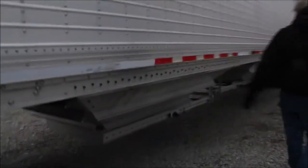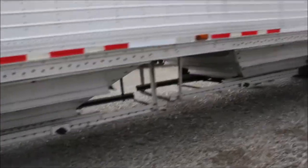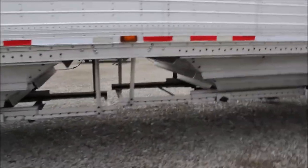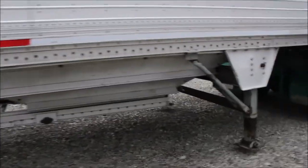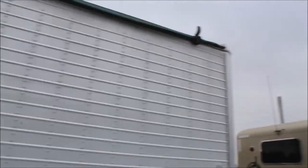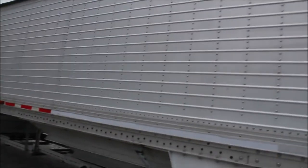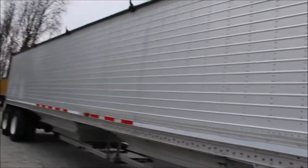Nice trailer. This is a very straight Wilson trailer. We'll have it unhooked here from the semi — you guys are welcome to come look at it. When he unhooks it, we'll take pictures underneath there so you can see what it is. It's on the lot, come look.